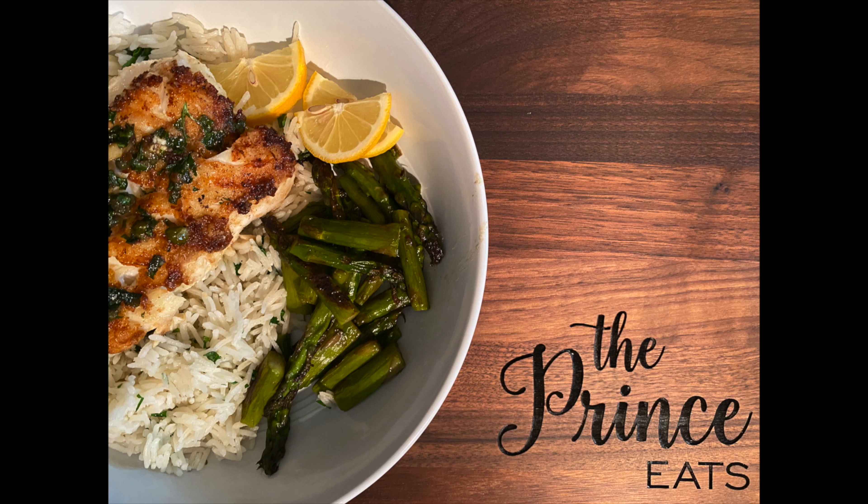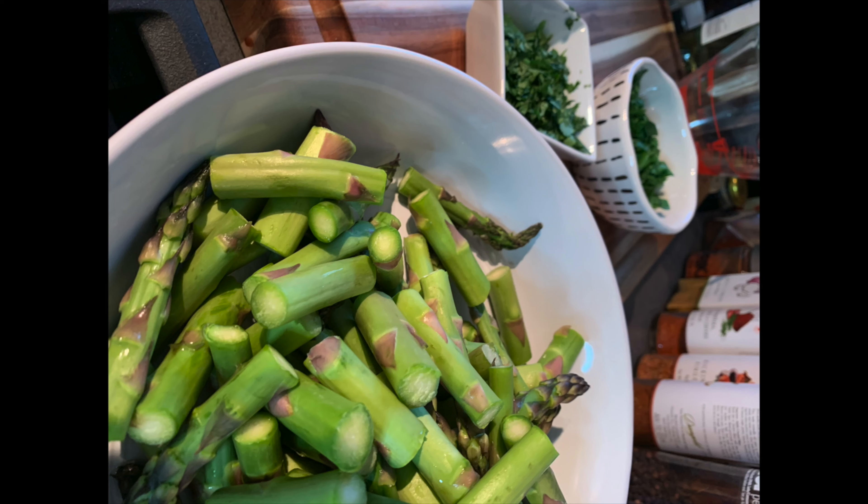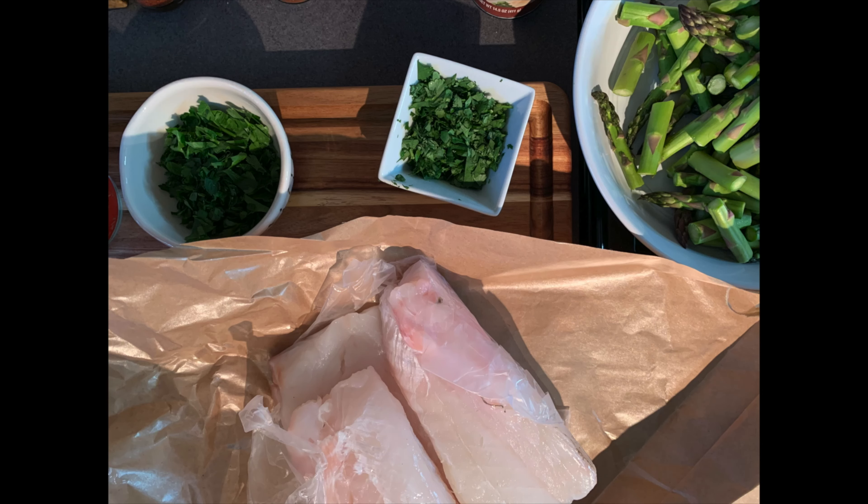Welcome to The Prince Eats. Here's a quick video for pan seared cod with capers and sides.